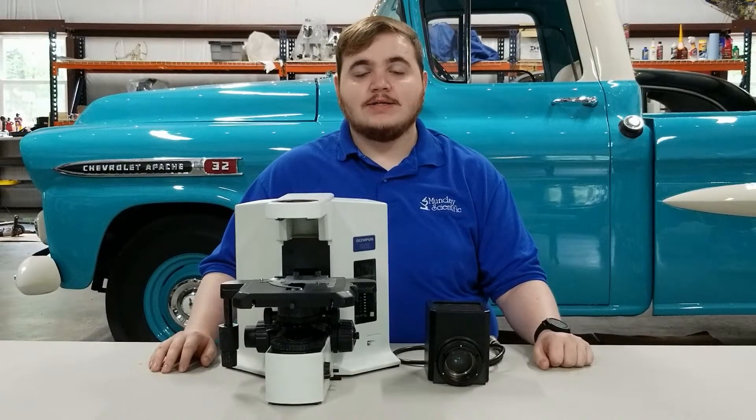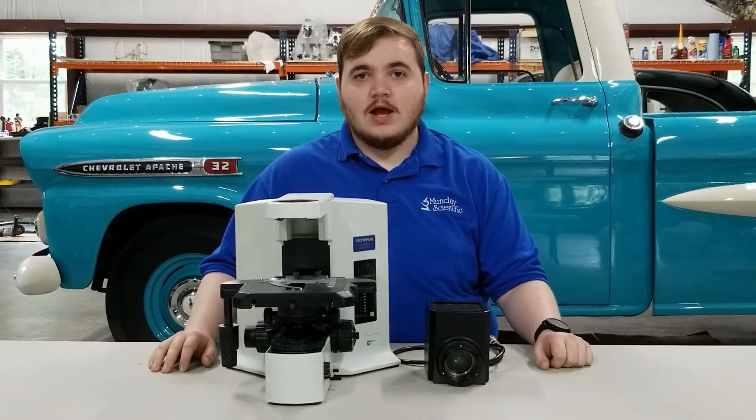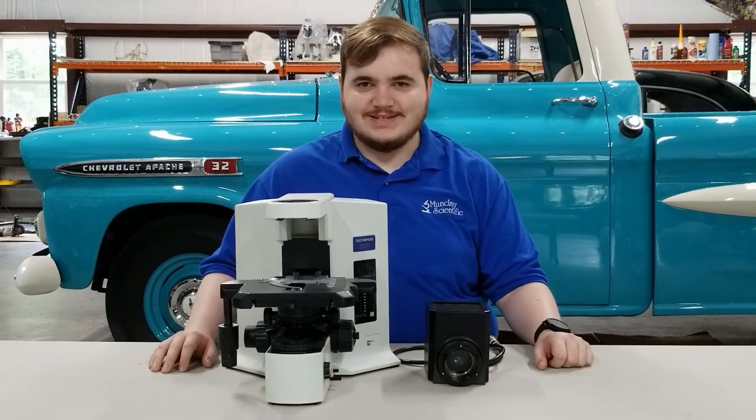If you have any questions about how to disassemble the BX series microscope, we have a video that I will include in the description below, as well as a link to our website in case you'd like to learn more about us. Thank you again for watching and have a nice day.